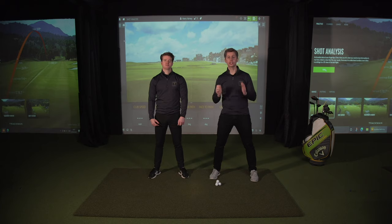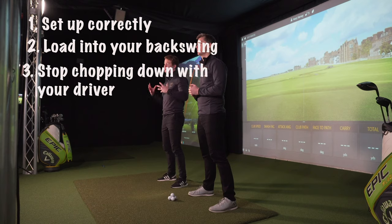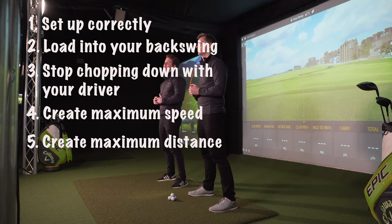This is really exciting for us today because we're going to share with you our top 5 driving tips that, like our members, you can take straight out onto the golf course. We're going to show you how to set up correctly, load into your backswing, stop chopping down with your driver, and finally create maximum speed and maximum distance.